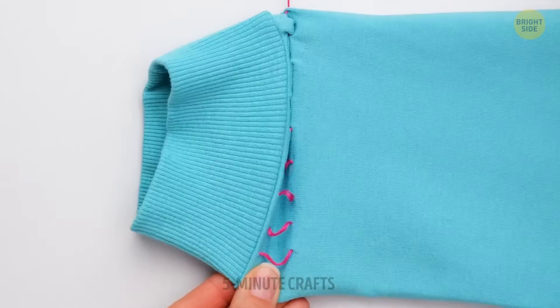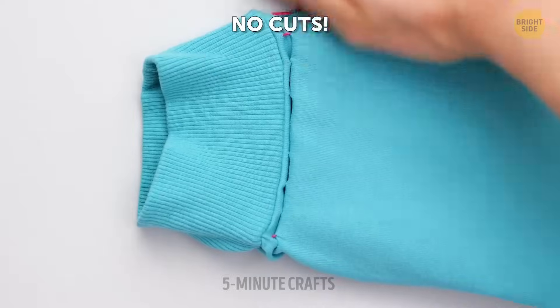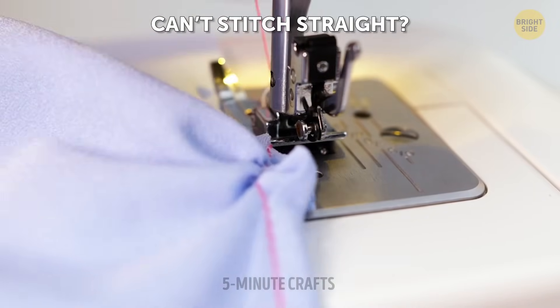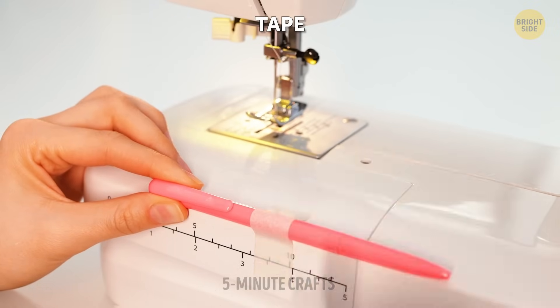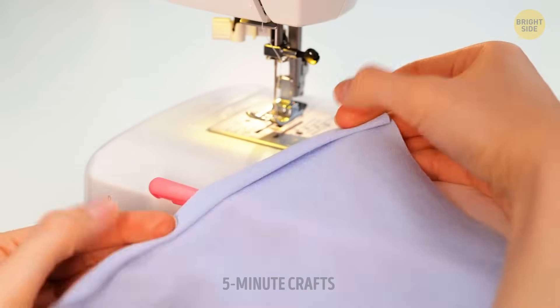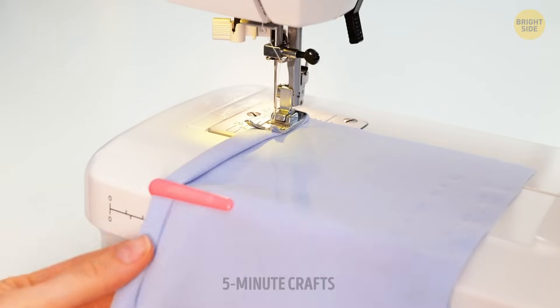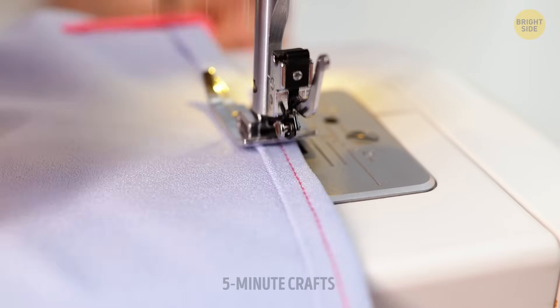So if you own an oversized hoodie but wish to turn it into a more fitting one, you can always do that without ruining it for good. Achieving straight lines is hard, especially if you have shaky hands, but you can always make use of a pen to keep things orderly and stable. The results will look so much more professional.